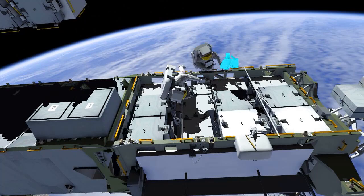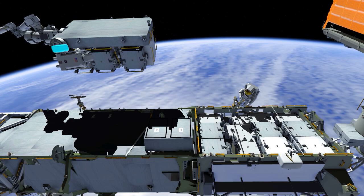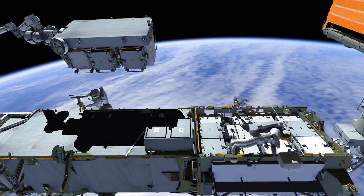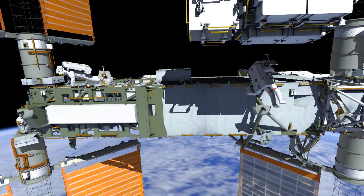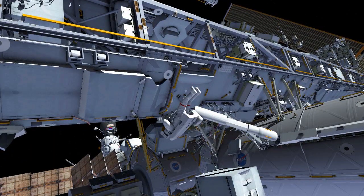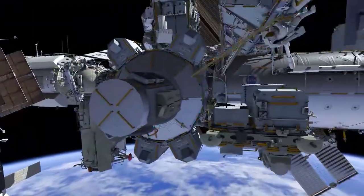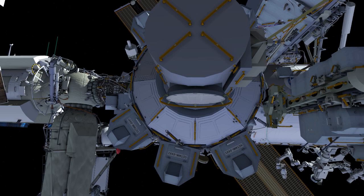At this point, Bob and Chris begin cleanup on the first of the two 1 Bravo battery channel EVAs. They also prepare for the next EVA, including moving foot restraints and securing tools and bags where they will be needed. Once the worksite is clean, Chris translates from the end of the S6 truss, pausing to reconfigure their safety tethers on the return to the airlock. Bob follows for ingress, completing power channel 1 Bravo EVA 1.